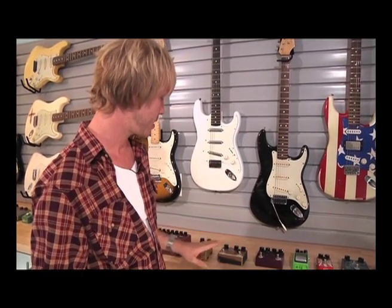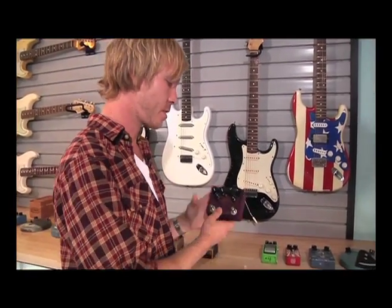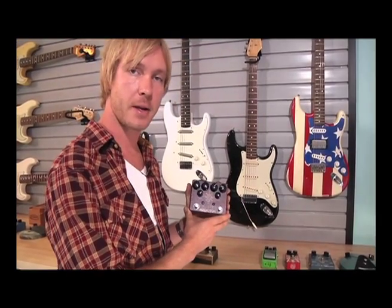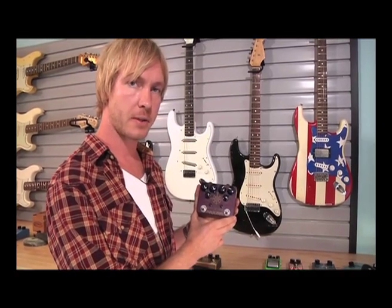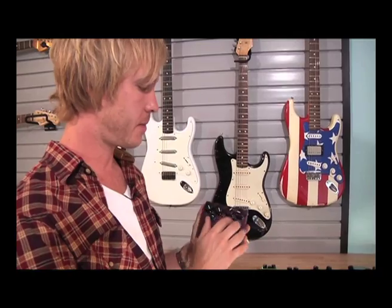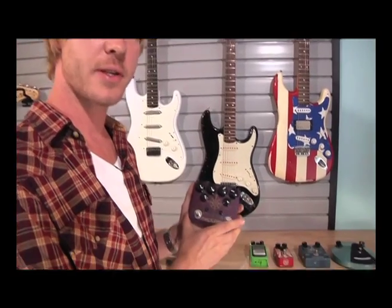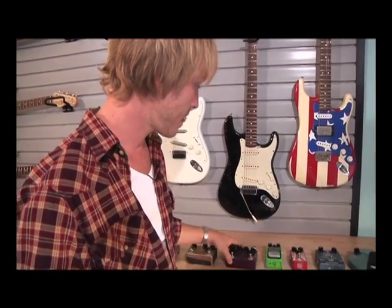This is one of the biggest contributors to my current sound — it's called the Analog Man King of Tone. It's basically two different overdrive pedals in one housing that you can set independently. One has a slightly higher gain structure than the other. I use this pedal all the time — all over the record and every night in my live concerts. It's one of the best sounding overdrive pedals out there.